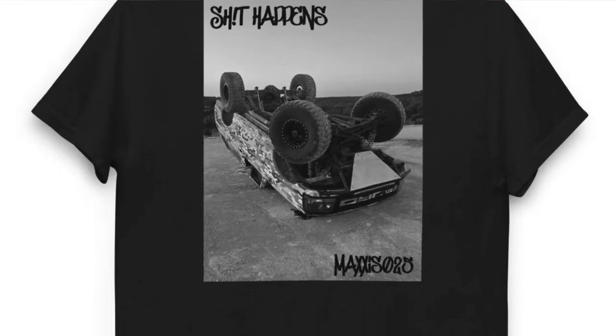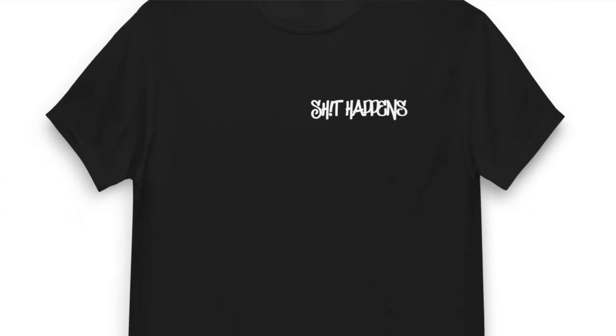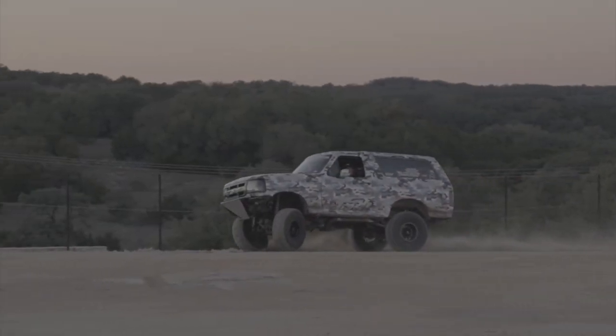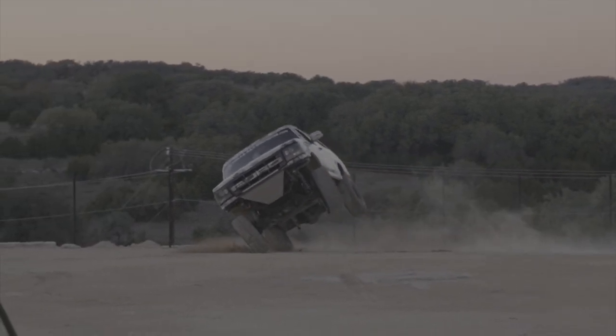If there are any companies you guys want to see me work with for this second build, leave a comment down below. I'd like to see what you guys want to see on the truck and what you want to see me do with it. I don't know if I've released the Bronco shirts yet — if I did, I'll put them on screen and the link will be in my description. Peace, bye.